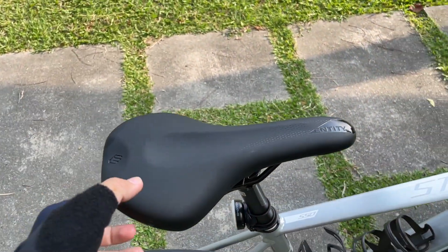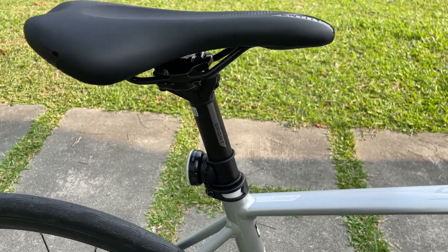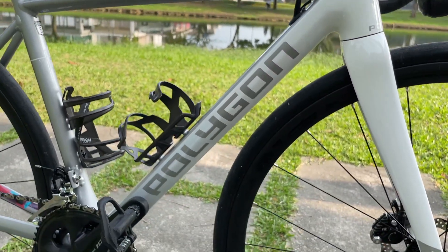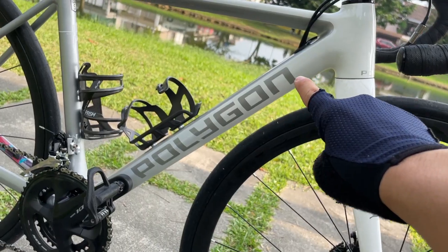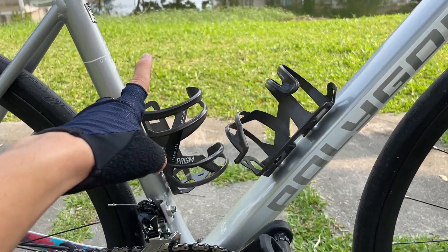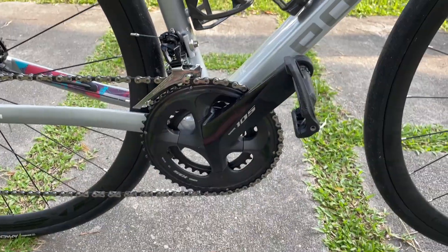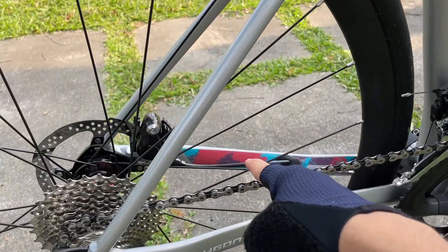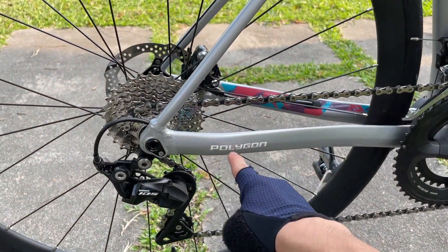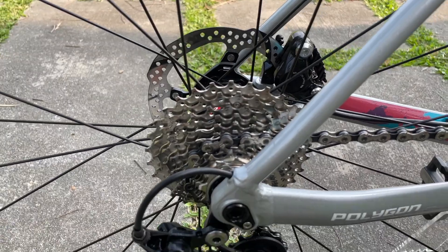It comes with an N30 saddle. We have a quite big size bottom tube — or down tube — and there's the Polygon logo here. Right now I'm using these Elite bottle cages, two of them. We have the front derailleur 105, and also the 105 crankset 50/34. The decal over there is quite nice, and we also have the Polygon wordmark here. And also Shimano 105 rear derailleur — the cassette is actually 11-30 in the back.